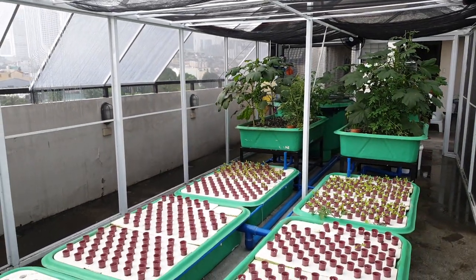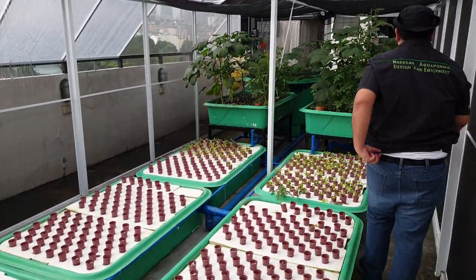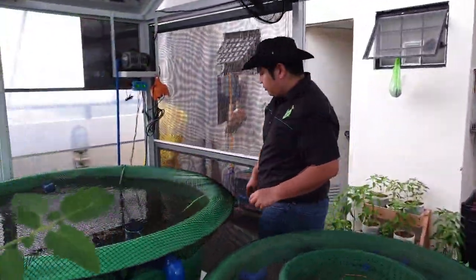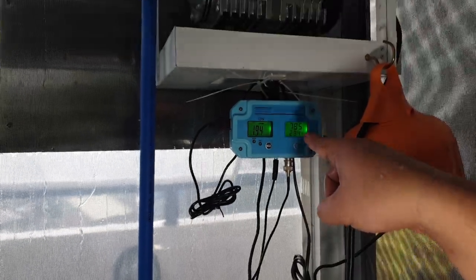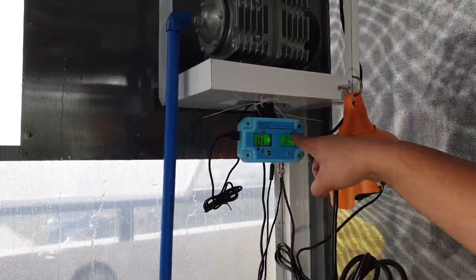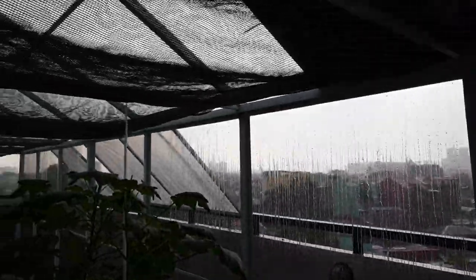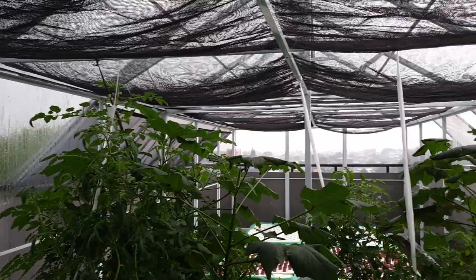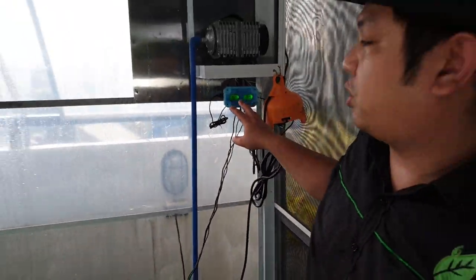We also have okra in the other grow bed — it was basil and some tomatoes. Now let's look at our sensor. The data shows our pH is slowly going down, it's now 7.8, and the temperature is now 29 degrees Celsius because we added a shade cloth on our rain shelter — as you can see, the shade cloth is performing well because it's reducing the temperature in our greenhouse. Our TDS is 192, and we maintain around 200 to 300 TDS, so 192 is okay.